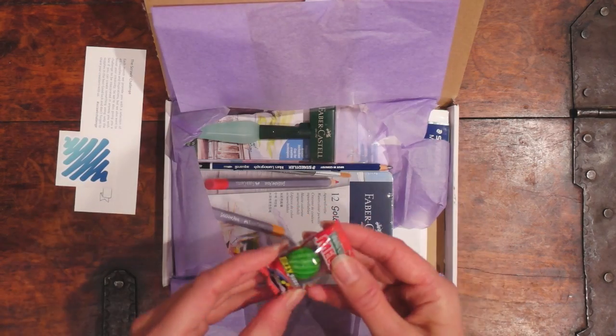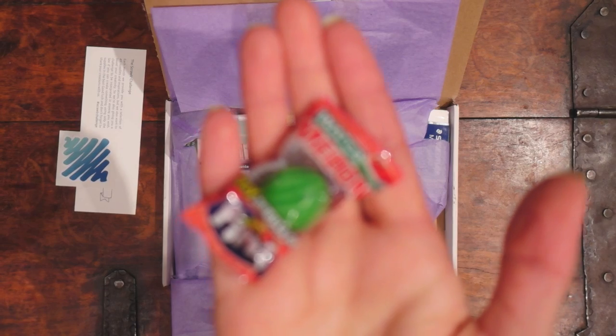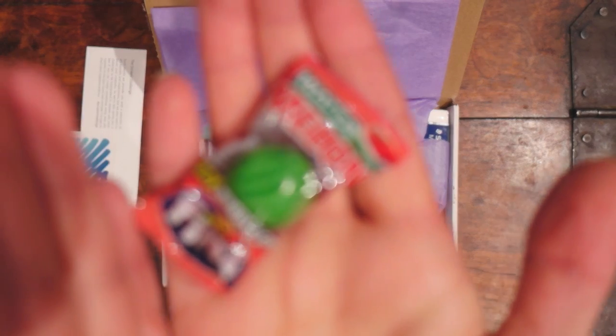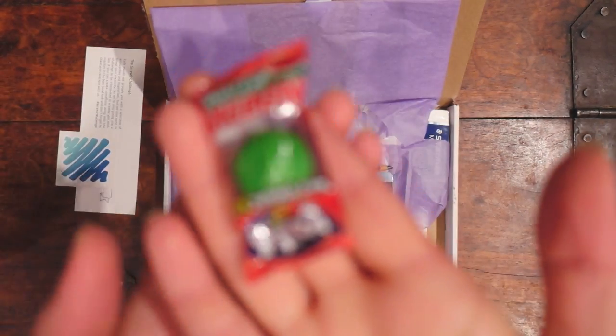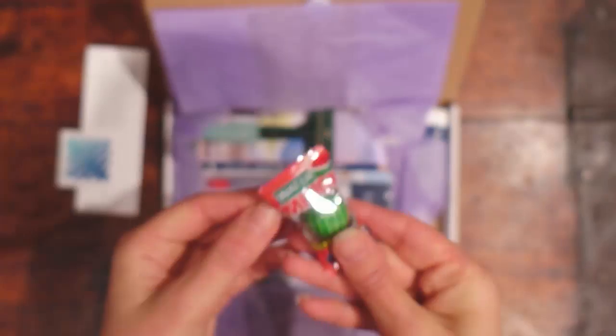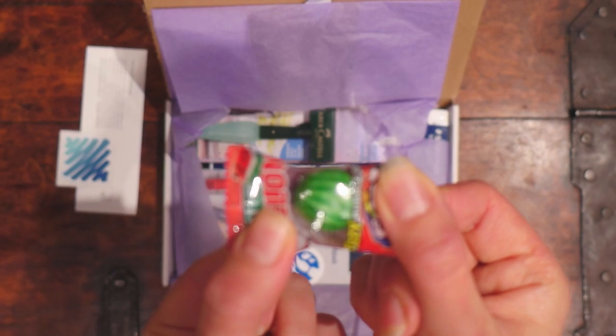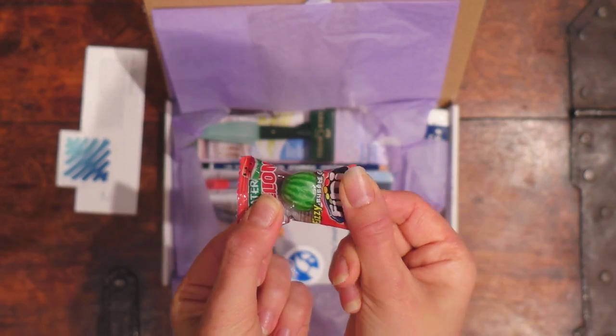Candy! That actually looks like a watermelon. Can you see it? How do YouTubers do this? Just focus at it - focus! It looks like a watermelon. There you are. Yeah, look at that.